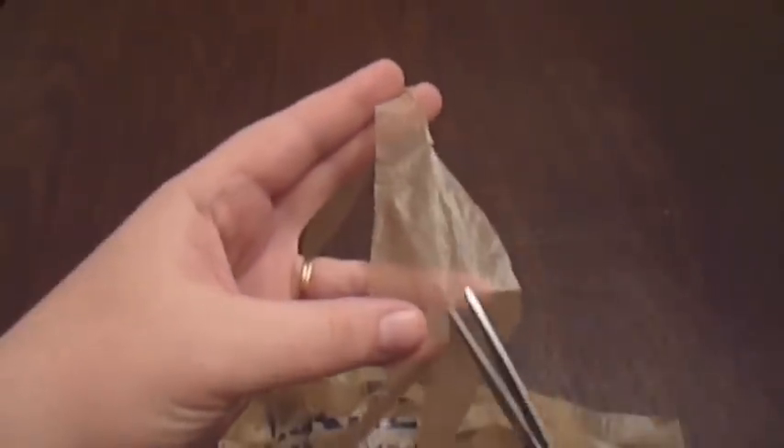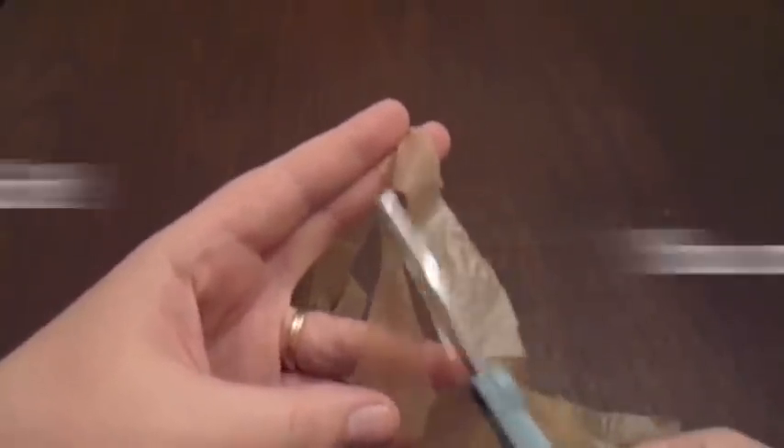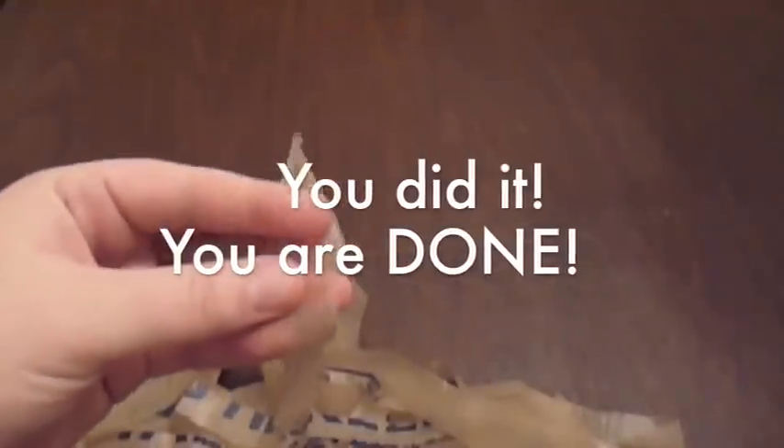When you get to the last one, you should have what looks like a V at the bottom with one strip left. Cut from here and then cut diagonally over so you have about the same width going around. This should be the end of your strand.